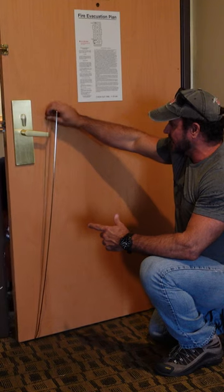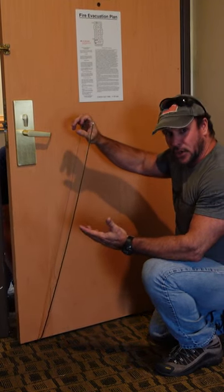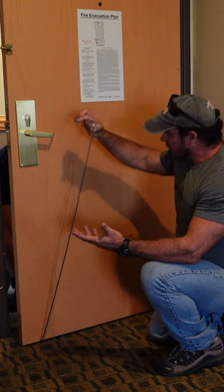It's a very simple device, and guys, here's the deal. You can buy this on the open market. You don't need to be a locksmith. This is open source stuff. Very scary. Very simple.